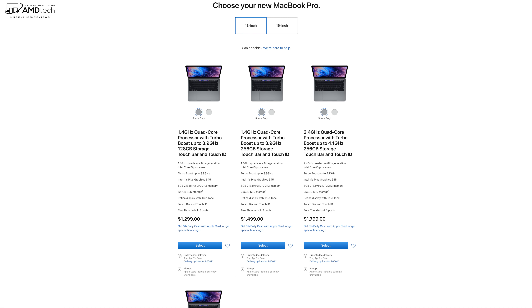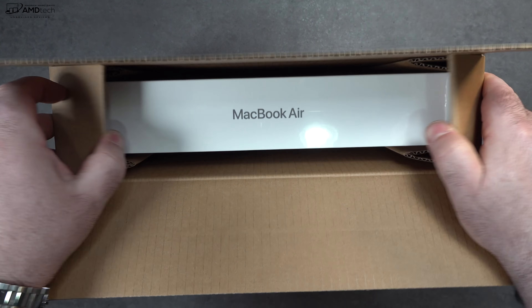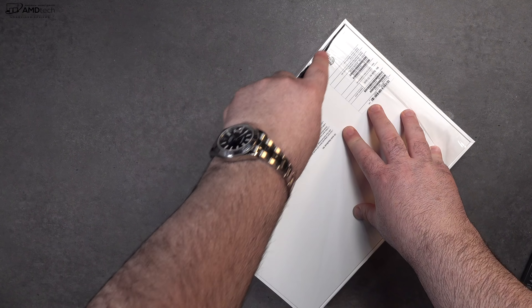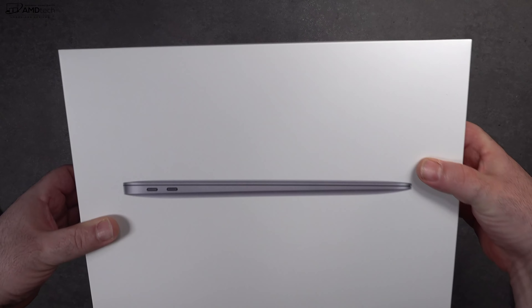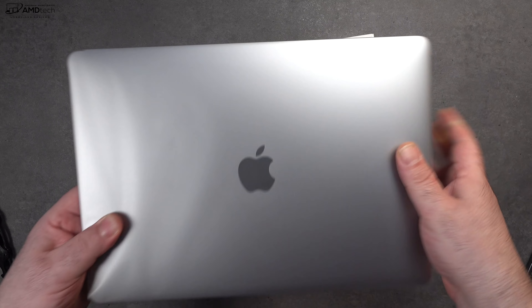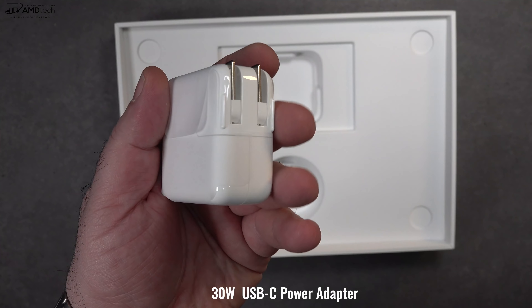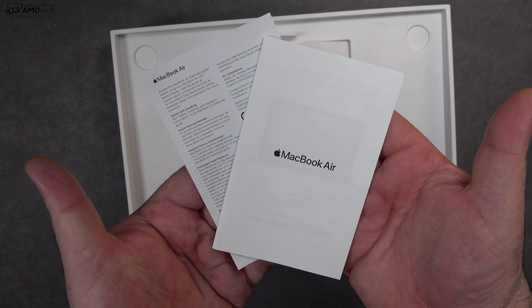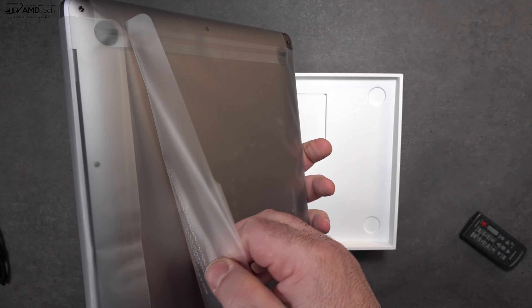With specs and pricing out of the way, let's find out what's inside the box. Inside is your MacBook Air — excellent, premium-style packaging from Apple as expected. Lifting the lid you're greeted by the unit itself. For $999 you get a USB-C cable, a 30-watt USB-C power adapter with a US plug prong — you don't get the extension cord anymore — some documentation, some Space Gray stickers, and of course the unit itself.